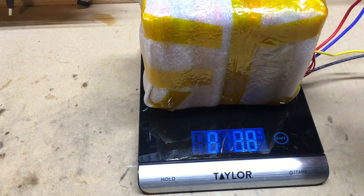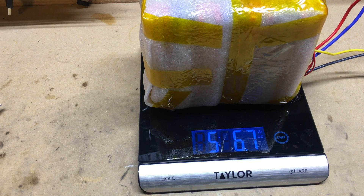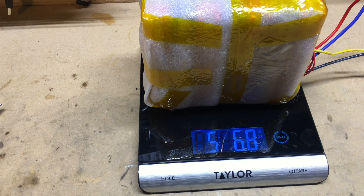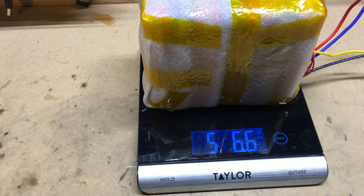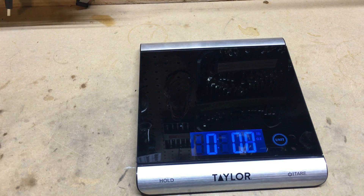Lastly, I measured the weight of the battery — it's coming out to just over 5.5 pounds. So that's perfect for a lithium-ion battery for a small micro solar generator. To summarize: 12 amp hour, 25.9 volt nominal, 5.5 pound battery.